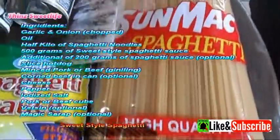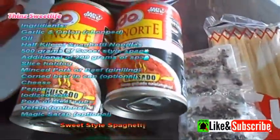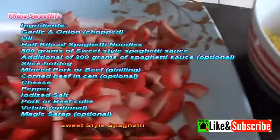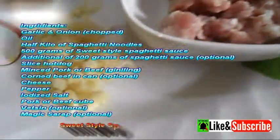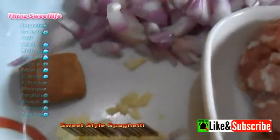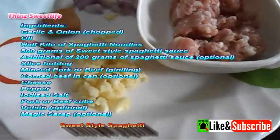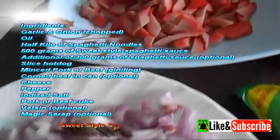So here are the ingredients: garlic and onion chopped, oil, half kilo of spaghetti noodles, 500 grams of sweet-style spaghetti sauce, additional 200 grams of spaghetti sauce — it's optional — sliced hotdog, minced pork or beef (giniling).